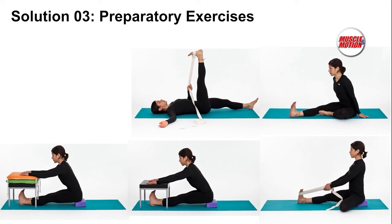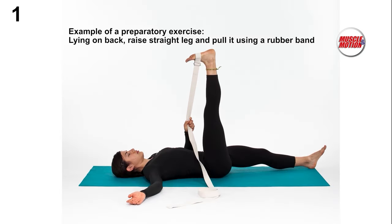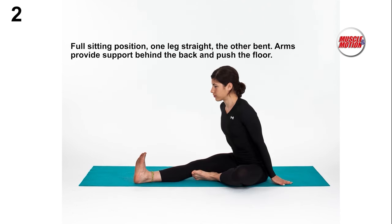Solution 3 is to increase the flexibility of the hamstring muscles by performing preparatory exercises. Preparatory exercise number 1: lying on the back, raise a straight leg and pull it using a rubber band or a strap. Preparatory exercise number 2: full sitting position, one leg straight, the other flexed, arm support behind the back, pushing the floor.